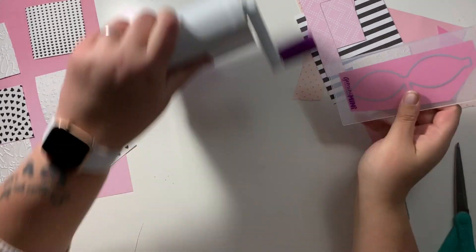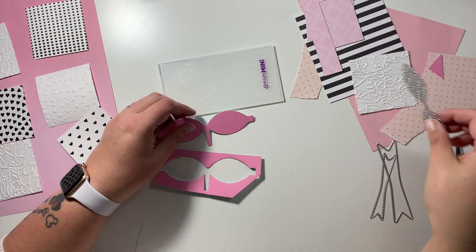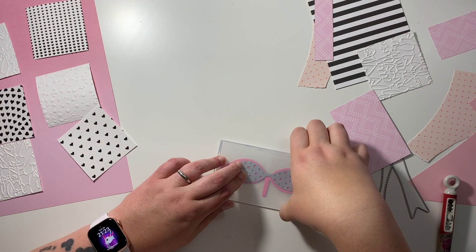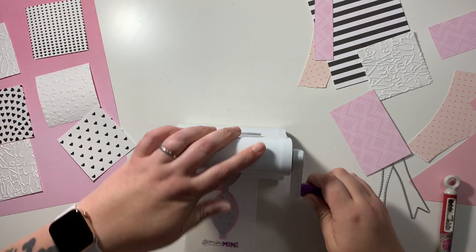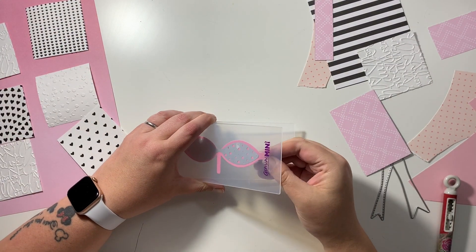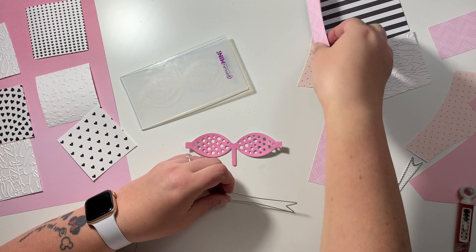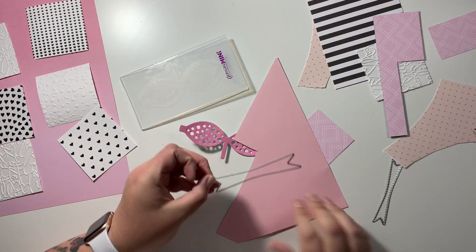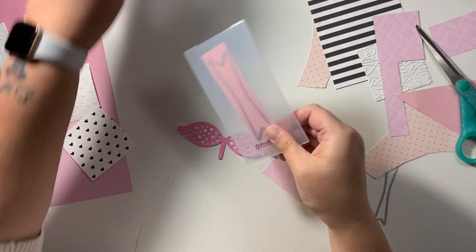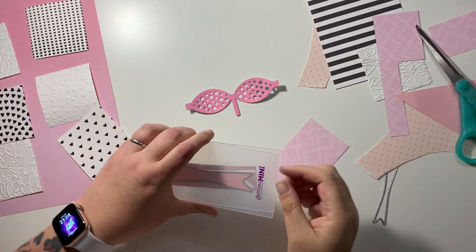I want to add a bow on - I'm absolutely obsessed with bows on my layouts at the moment. I have this new die that I've got as well and I'm just going to make this up. This is a bigger bow which is great because I wanted it to be like a feature on one of the squares. I decide to only use one of these in the end - the die goes over the top and creates all these little holes in the top of the bow which is super cute.